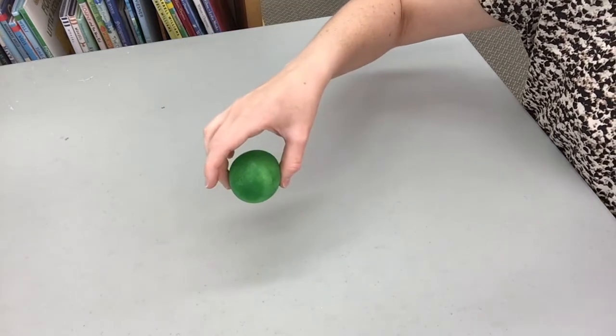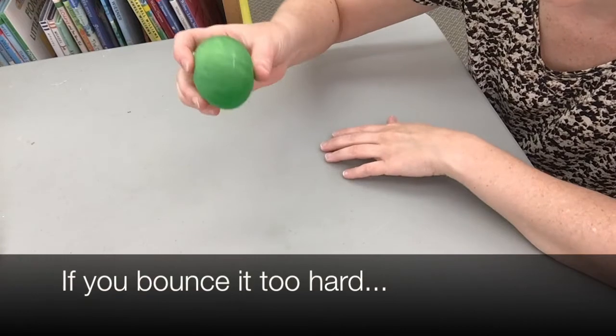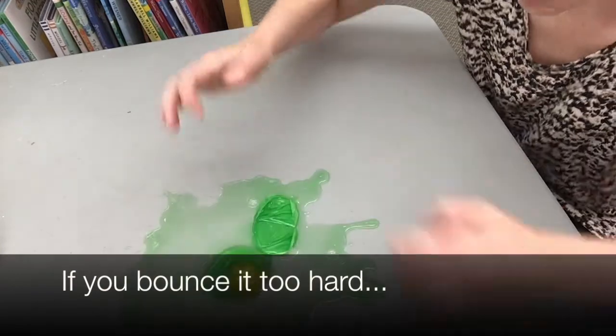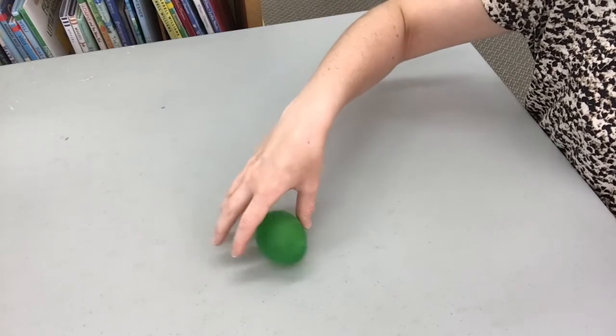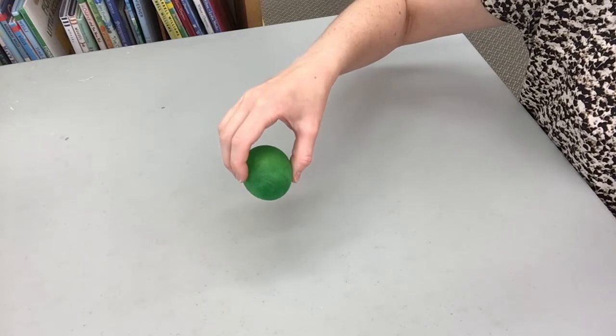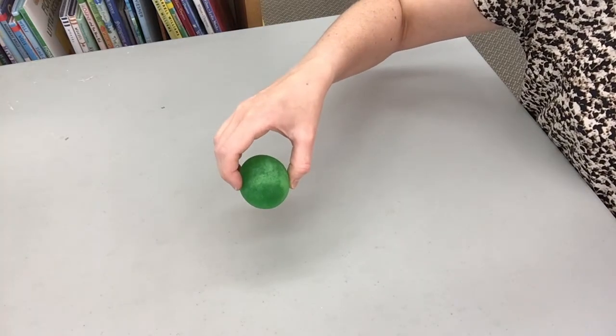But be careful — the egg will still break if you bounce it too hard. Make sure to wash your hands with soap and water after touching the egg or the vinegar. Raw eggs can make you sick. Vinegar will sting if you rub your eyes.